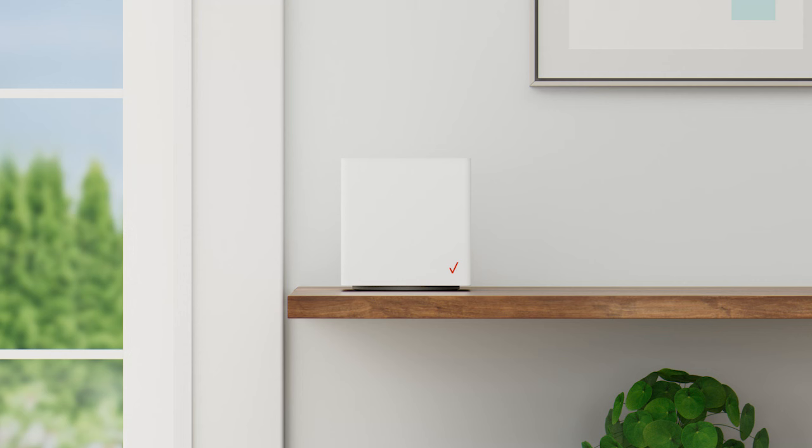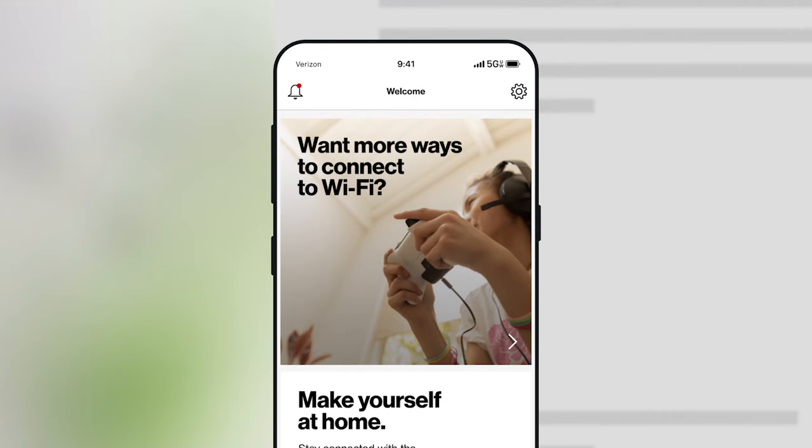Once the light turns white, the Gateway setup is complete. You can now scan the QR code on the setup guide, which will lead you to My Verizon app.